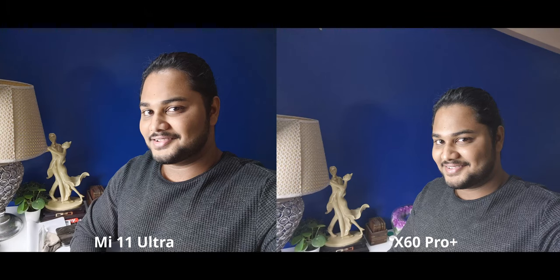Next up we have selfies. For this image, the difference is basically negligible and I'm going to call it a tie. There is a little bit more contrast on my face on the Mi 11 Ultra, but that's the only difference — both are doing plenty well here.